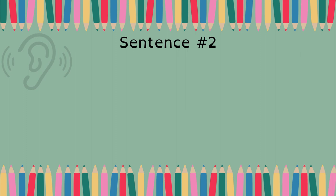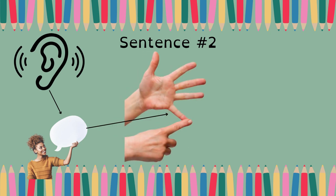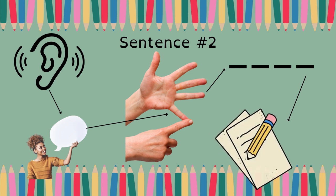Number two: Where did they go last spring? Say it with me — Where did they go last spring? Count it — six words. Draw six lines: one, two, three, four, five, six. Where did they go last spring?